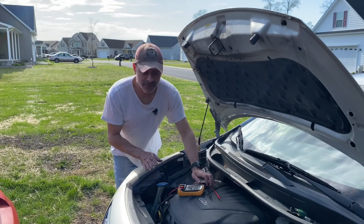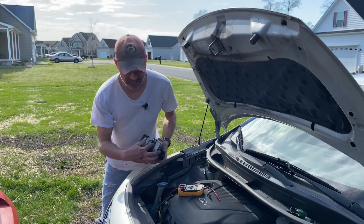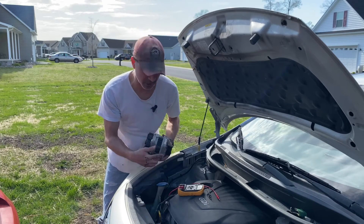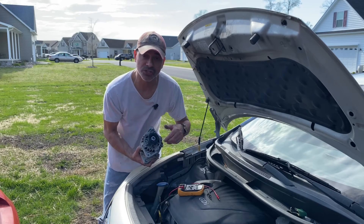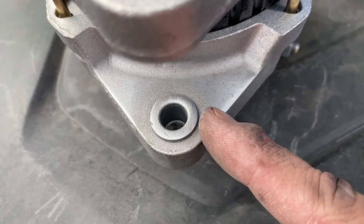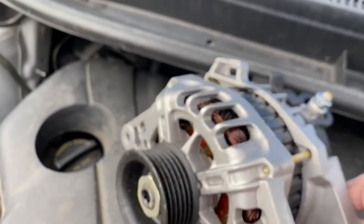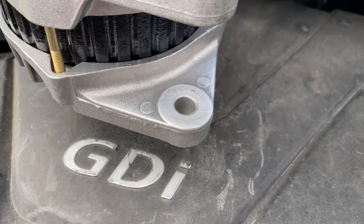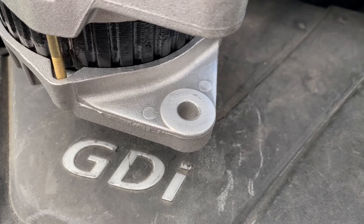Now with everything checking out fine, we're going to put the new alternator in. You want to make sure the inside of your alternator — if it has any coating — has a nice bare metal connection to properly ground. Just scrape that off if you need to, that way it's solid. You can see where I scraped all that coating off so it's bare metal. I'll flip this over and show you — we did it on this side too, all nice and clear, so that way it bonds to the mount nice and clean.